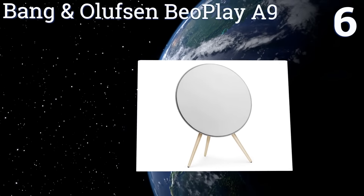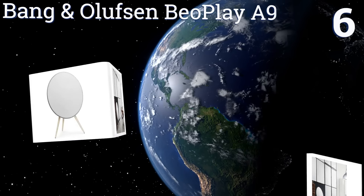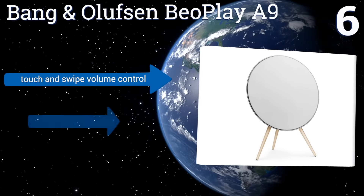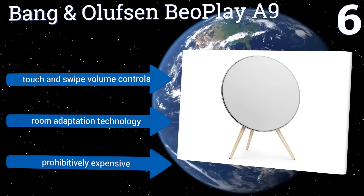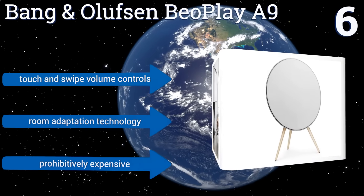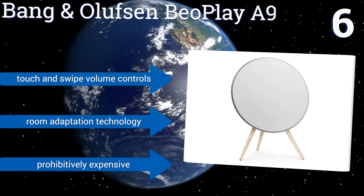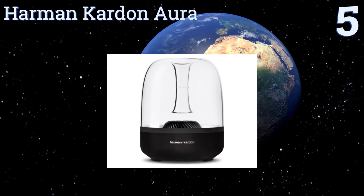Moving up our list to number six, for those prepared to make the investment, the Bang & Olufsen BeoPlay A9 is as much a piece of art as it is an acoustic tool. Its innovative design and stellar sound can be enjoyed anywhere in your home, either hung on a wall or freestanding on its included wooden legs. It features touch and swipe volume controls and room adaptation technology; however, it is prohibitively expensive.